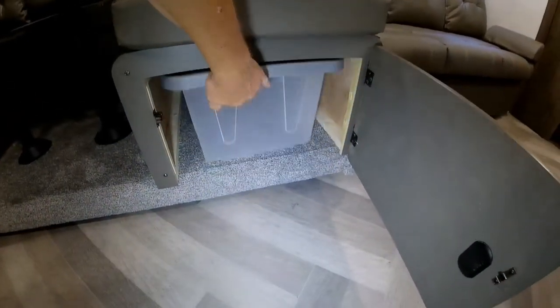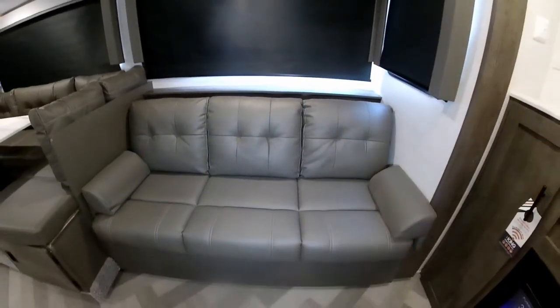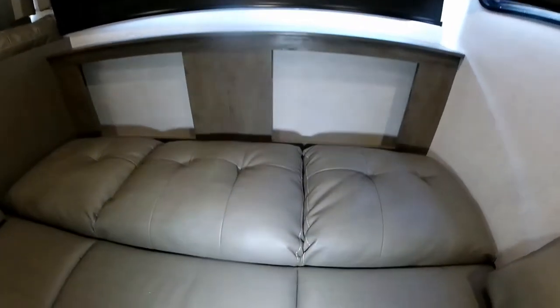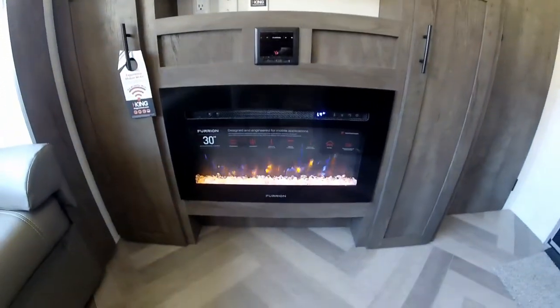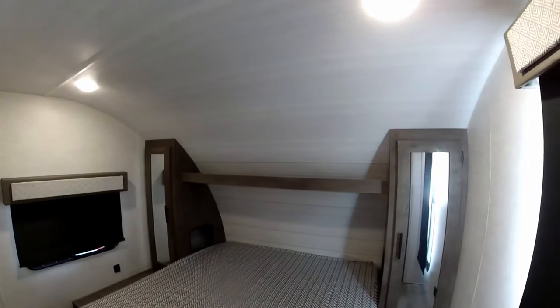There's another storage area underneath, and then you have your flip-down sofa. A nice touch is that when you flip the bed down, they have storage cubbies behind the sofa so you can store more stuff — usable storage rather than leaving it blank. You have a nice electric fireplace that also doubles as an electric heater, plus an area for your TV up above.